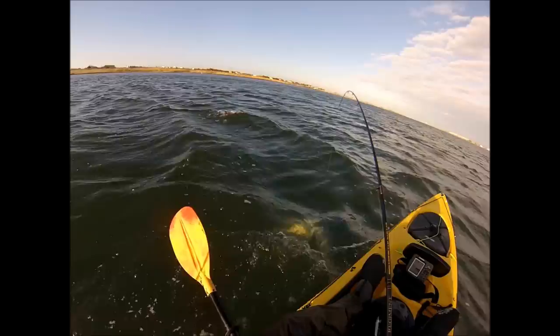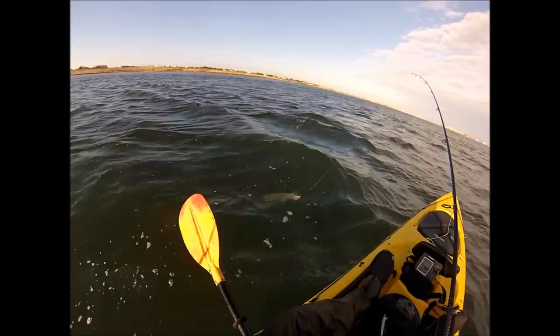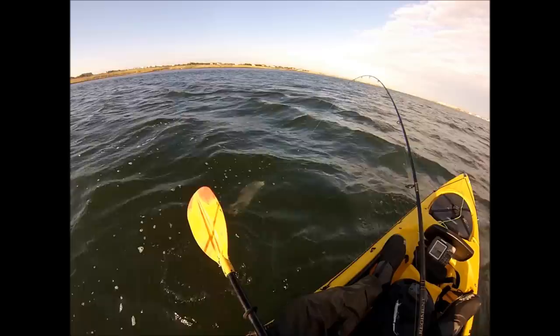I had some pretty terrible drift conditions here, and when I saw this was a weakfish, another thing I noticed was that my fish finder was really lit up. Weakfish have a habit of showing up very nicely on fish finders because of their swim bladders.